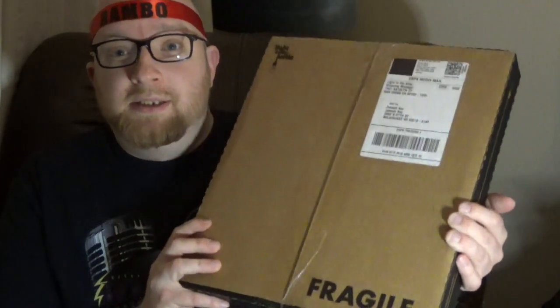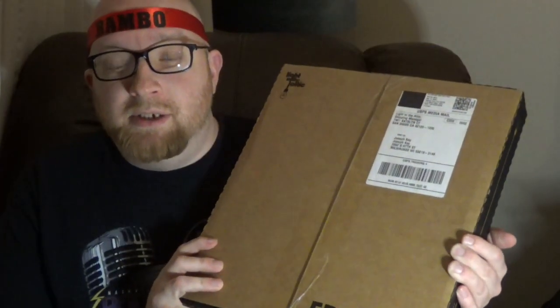Hello classic rock fans and hello fellow Rambo fans. Today I am doing an unboxing of the new vinyl releases of the soundtracks of the first three Rambo movies. This is the Jerry Goldsmith collection which I got from a company called Light in the Attic. So let's get this box open and see what this all looks like.